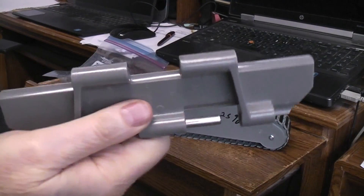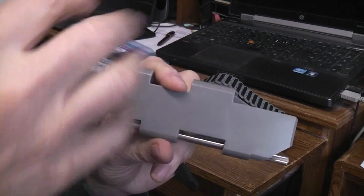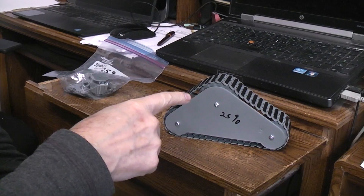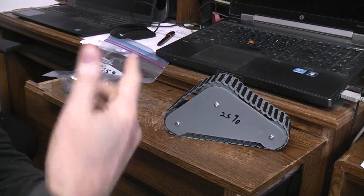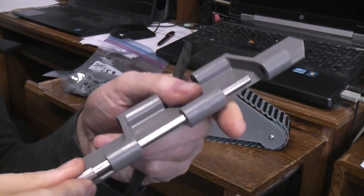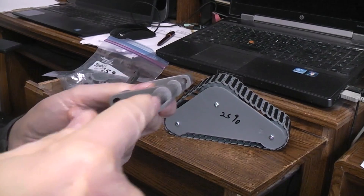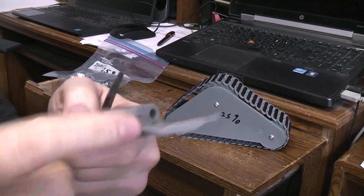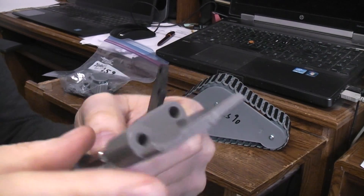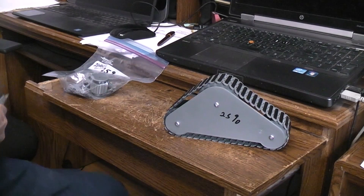I downloaded the STL file for this piece and could reduce it by whatever percentage I wanted. I'm showing these at 25% — quarter scale. The only modification to the STL was that it came with a rod modeled in, so I punched a hole through to remove the rod, leaving just the empty hole, and removed the corners. That gave me a usable STL file for the project.